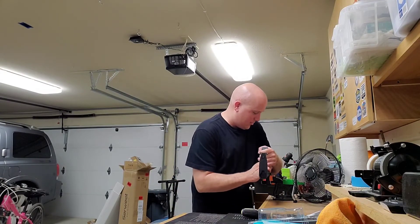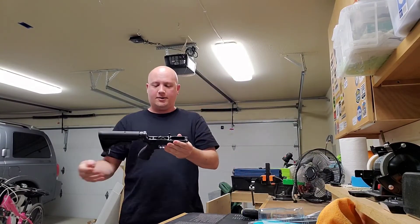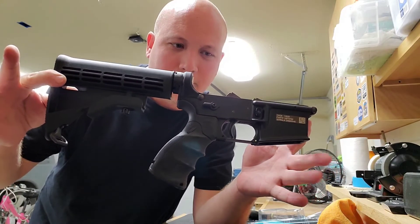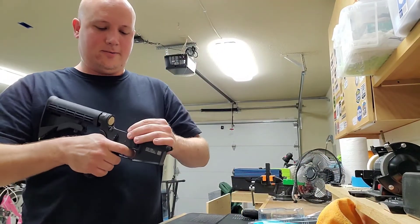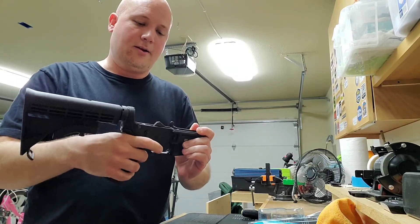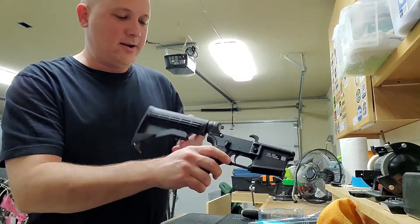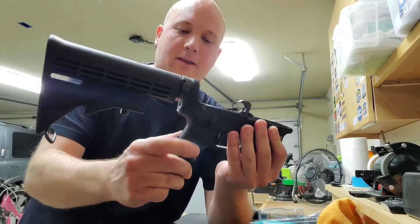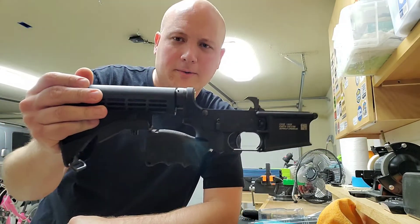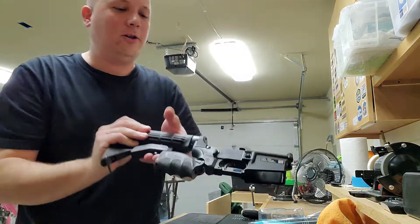All right, I think we got this. Let's get it off the block. There it is with the new grip. Let's make sure the safety works — all right, that works for me. Grip is on there nice and tight. And now let's fold it — and that's how it stores. There is your clue.